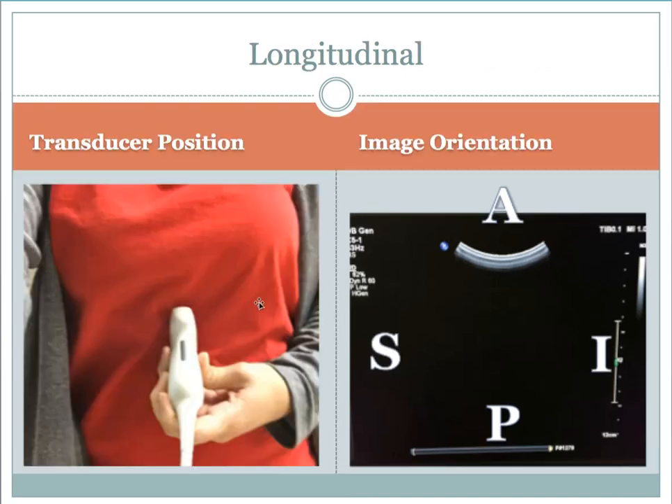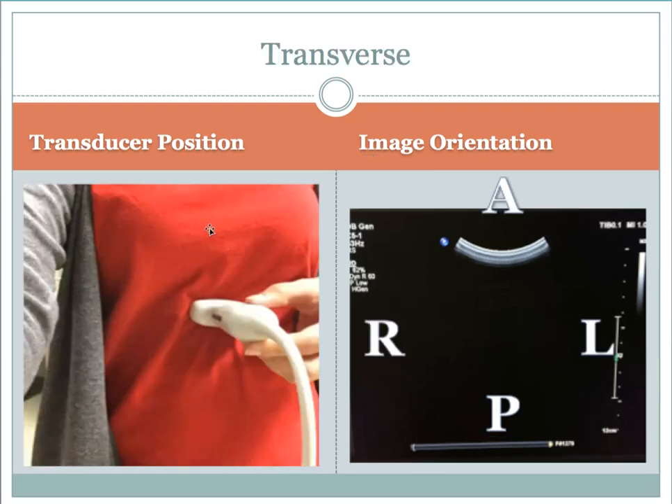To summarize: in longitudinal, the transducer marker points up towards the patient's head, with anterior and posterior top and bottom, and superior and inferior on the left and right of the screen. In transverse, the transducer marker points towards the patient's right, with anterior and posterior top and bottom, and patient right and left on the left and right of the screen.